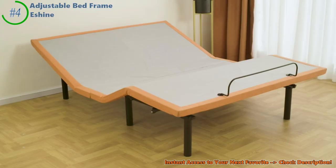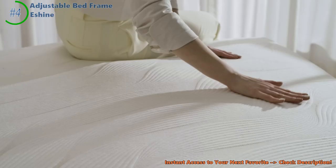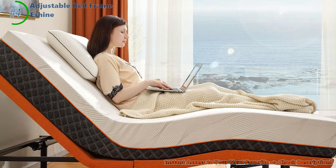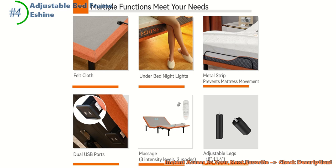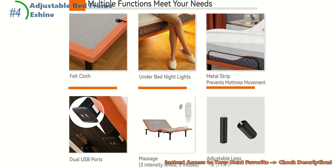The Eshine can be all set up in just half an hour. It's super easy, like piecing together a jigsaw puzzle — no sweat. And if you ever hit a snag, Eshine's customer service is like having a superhero on speed dial: quick to answer, super helpful, and always ready to jump in and help. The Eshine isn't just a bed — it's like a mini gadget hub. It's got a massage feature to soothe your tired muscles, USB ports to charge your gadgets, and underbed lights, so no more stubbed toes on late-night adventures.